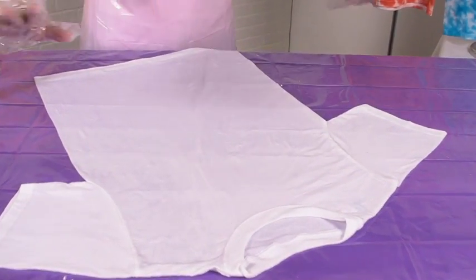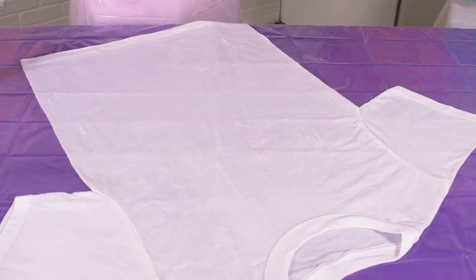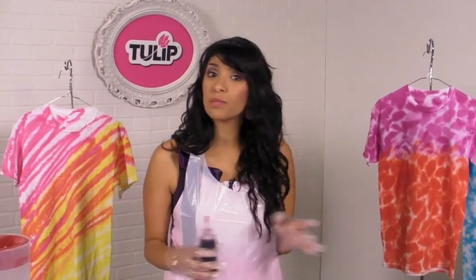Before I apply my dye to my shirt, I want to make sure that it is damp and laid flat, as flat as can be, because this will really help your design. Today I'm just going to do some zigzag designs, but you can do whatever you want — circles, going up and down, hearts, whatever you want.